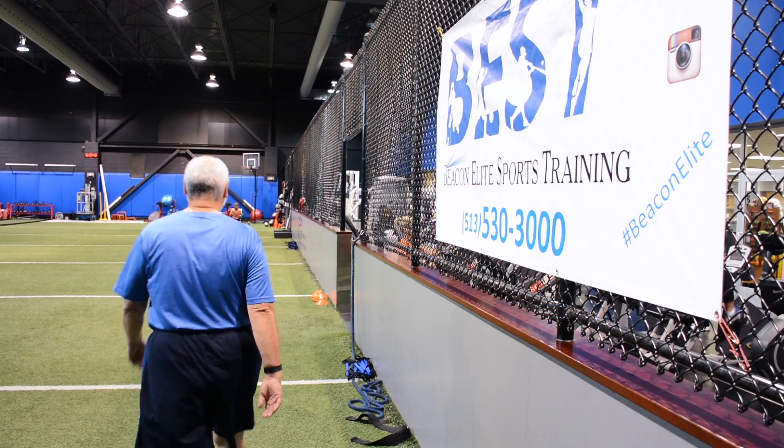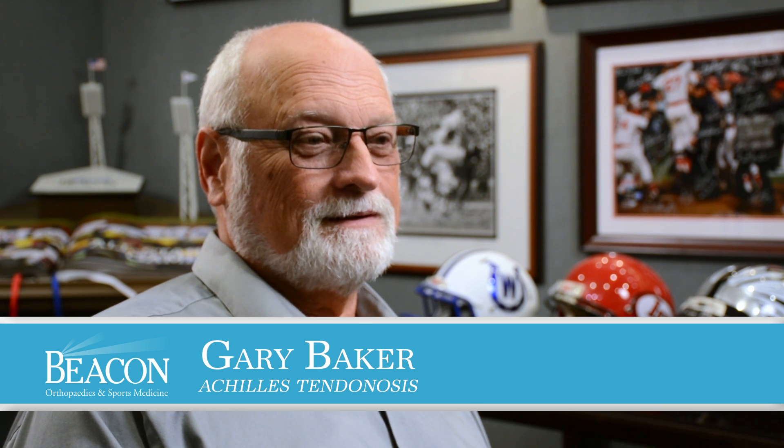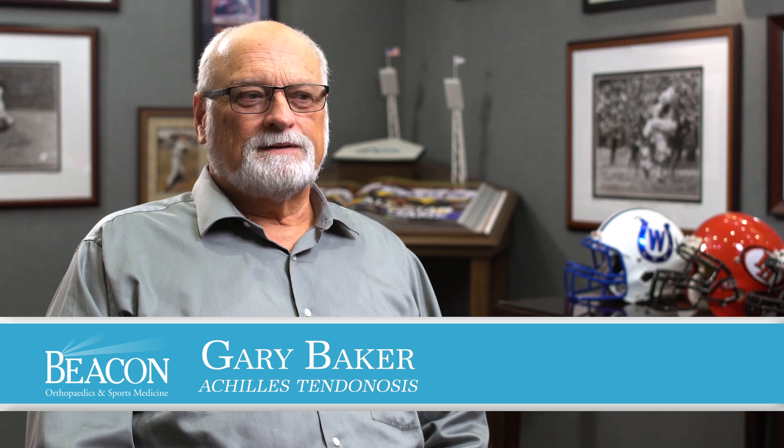I came to see Dr. Bartch because of pretty intense pain in the left Achilles area. The Tenex procedure was described in very direct and simple terms by Dr. Bartch, and I was very comfortable with the approach to be taken.